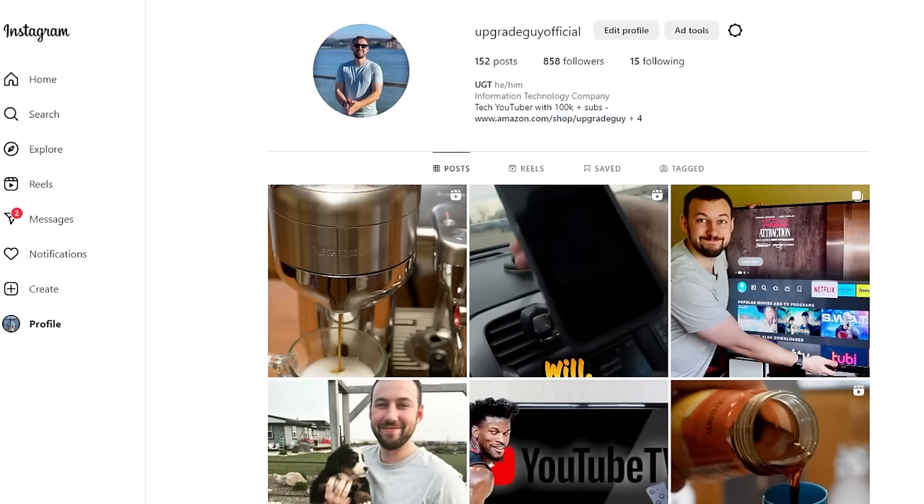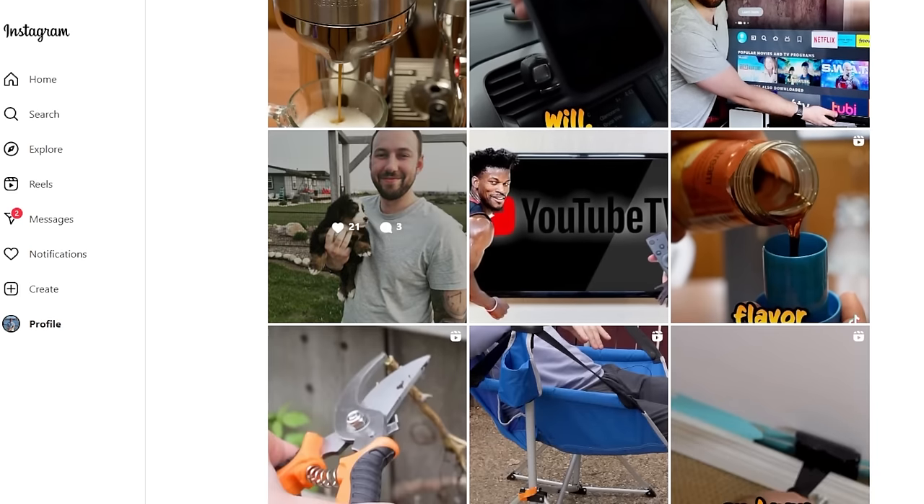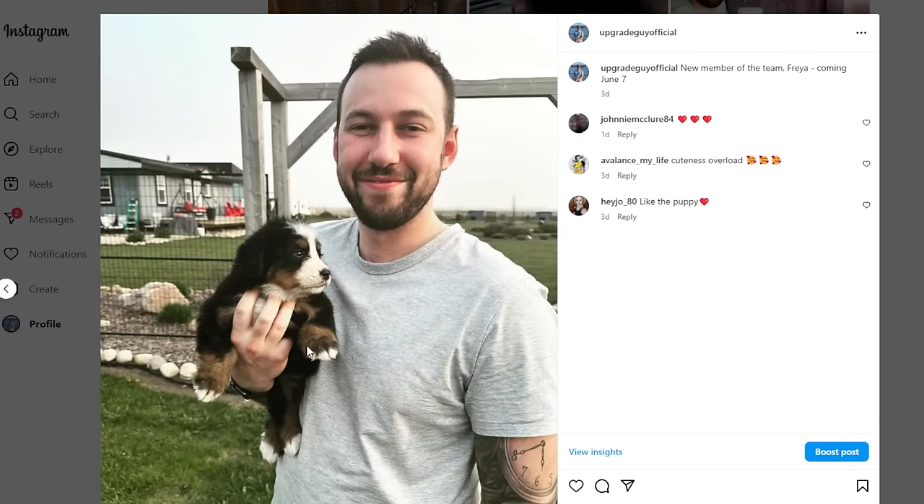Now if you guys are new to the channel, the best way to support me and my content is by hitting that subscribe button right down below. There are also other options, like following me on my other social medias such as Instagram, which we're trying to get to 900 followers. You can do that down below too. I'm going to be posting a million puppy pictures down below, so go hit that follow button.